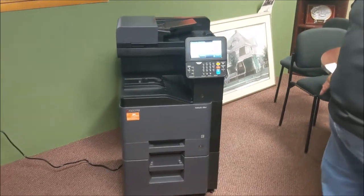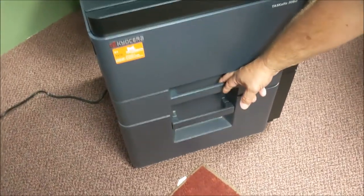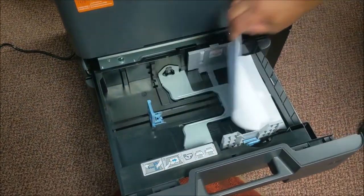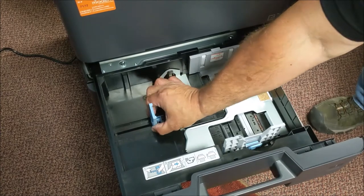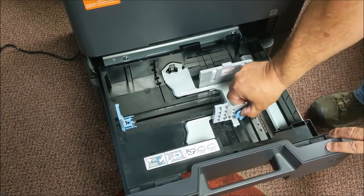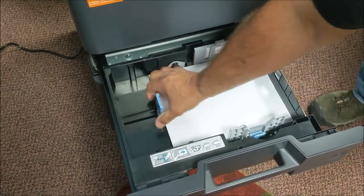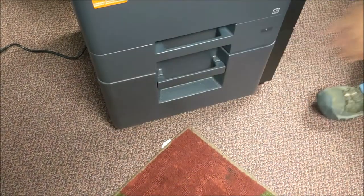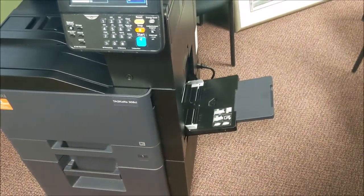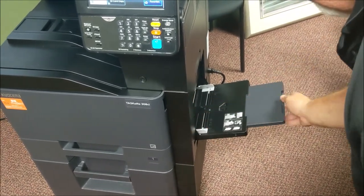Let's talk about the paper tray. You could have two or three paper trays; on this machine we have one, but they all load the same. It is a user-adjustable tray by squeezing here, which gets us down to 14, and going in here is your smaller size. We also have a bypass over here, which goes up to legal size, or eight and a half by five and a half, or smaller.